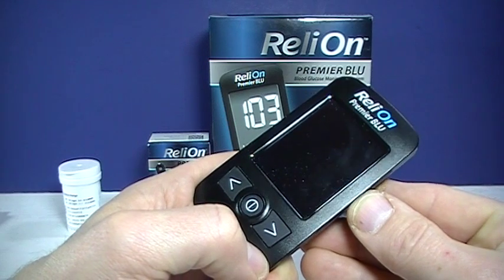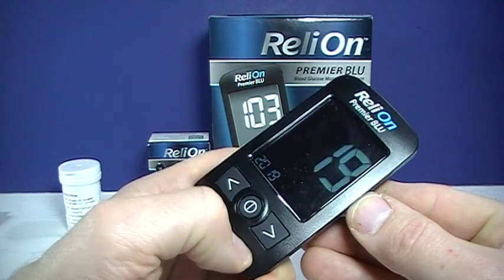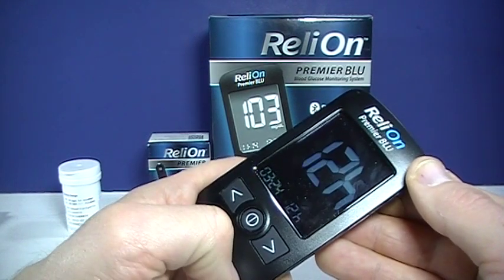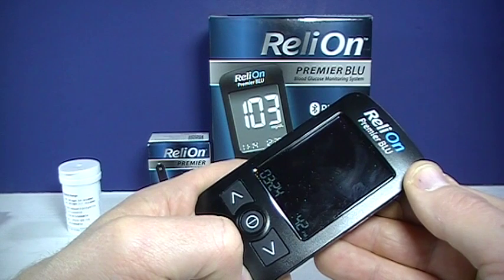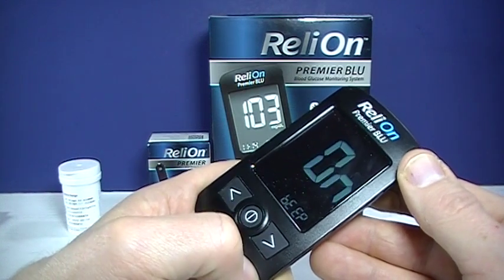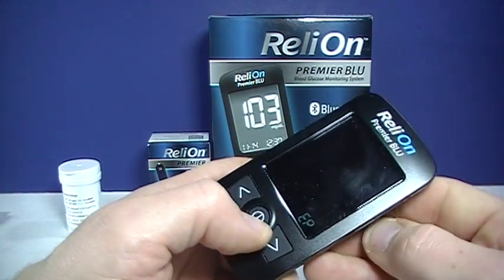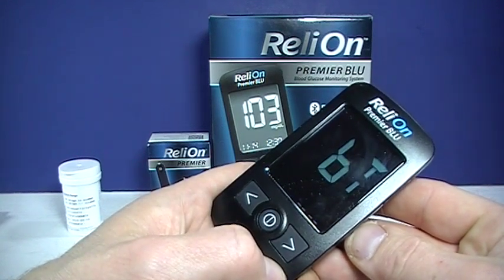Right there is your year — you can choose the year. Next is the date. Press the center button to set that, then go on to the month. You can use the arrows to adjust or the center button. Then we go to the date, then the hour — if you prefer the 12-hour format or 24-hour format, this is your point where you can choose that. Then you go on to the time, select the minute. And beep — if you like it making the beeping noise, you can select that. This function is if you want it to prompt you when the test strips you're using are expired. This is a hypoglycemia alarm that you can set. And then we're back to the Bluetooth.